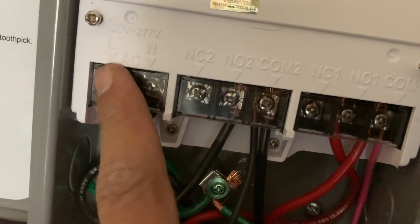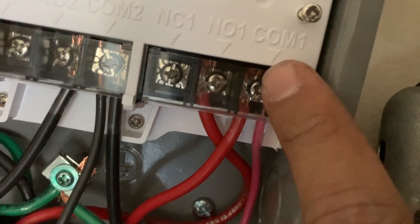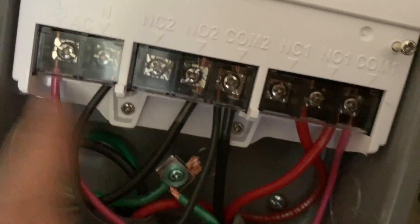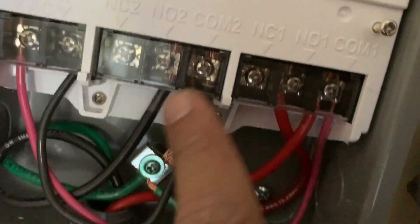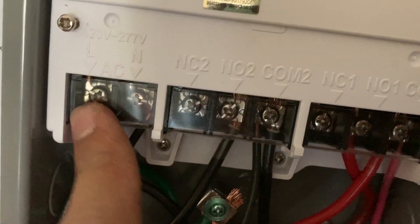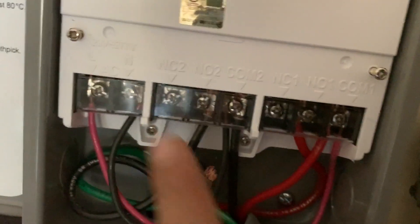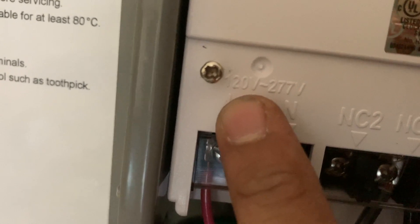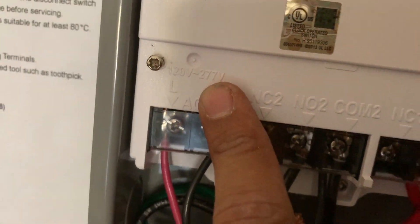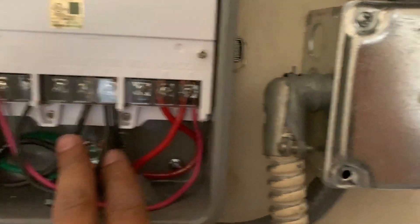The red jumper goes to L and comes to COM1, and the black jumper (neutral) comes to COM2. In my scenario I'm applying 220 volts. If you have a neutral wire you can connect one hot leg and the neutral, but in my case I have 220. The device accepts anywhere from 120 volts to 277 volts.